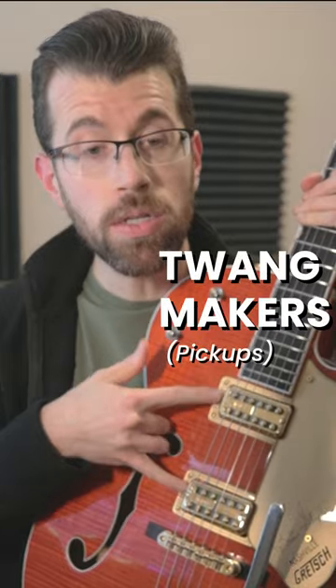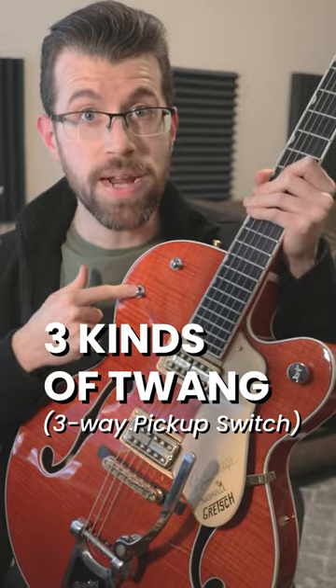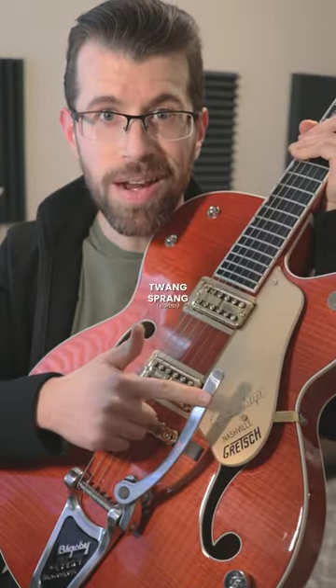You got your twang makers, twang stoppers, twang damper, three kinds of twang, twang slots — now don't be dropping your car keys in there — and this baby right here is the twang spring.